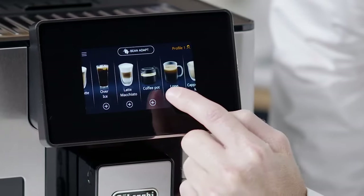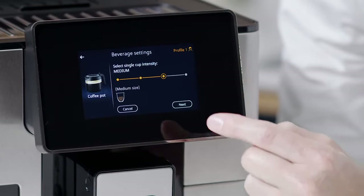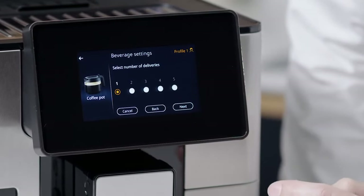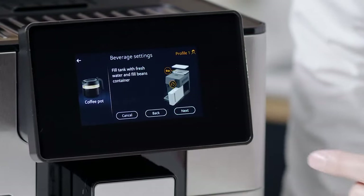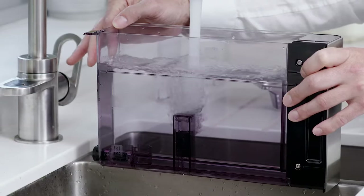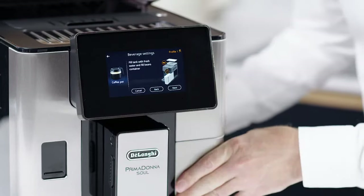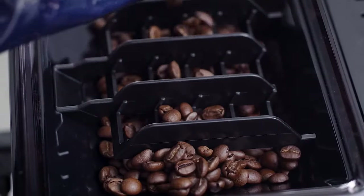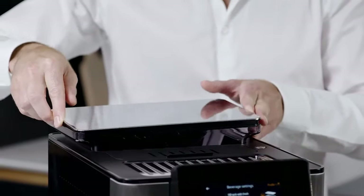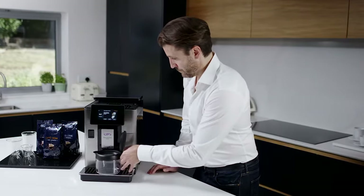On the home page, press the image corresponding to the coffee pot. Select the taste required for each single cup and the number of cups required. Fill the tank with water and fill the beans container. Once you have made sure there is sufficient water and coffee for the beverages you want to prepare, press Next. Place the coffee pot under the spouts. Press OK.